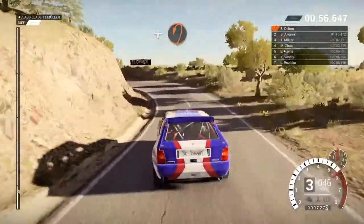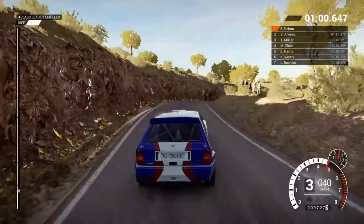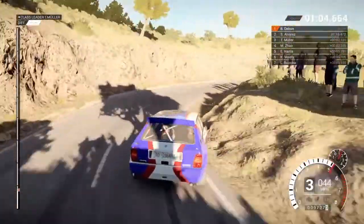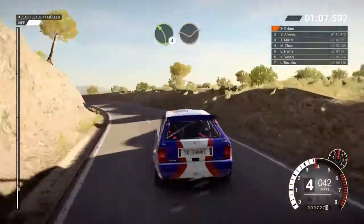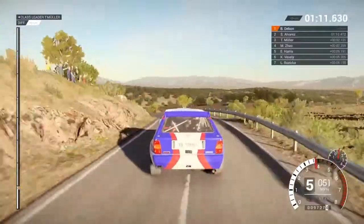And right 4 over crest, into open hairpin right, and left 4 long, 80, left 4 through dip, and keep right over crest.